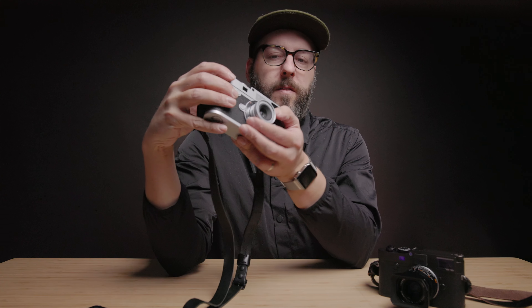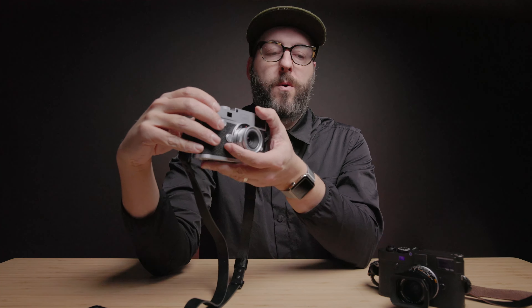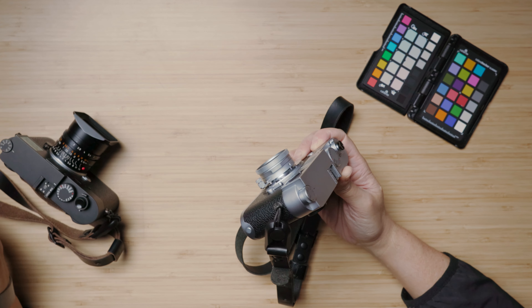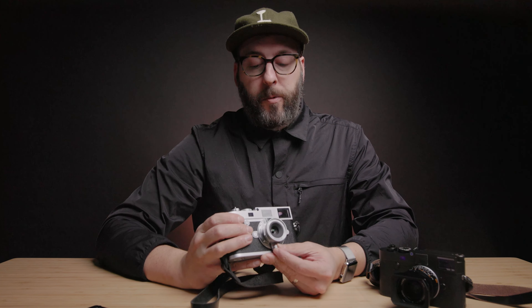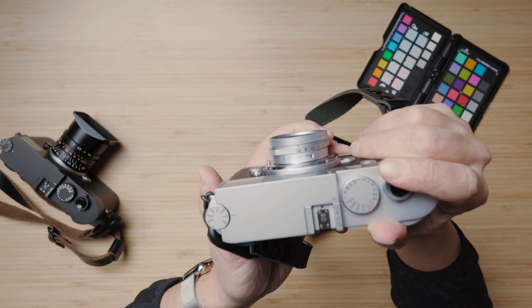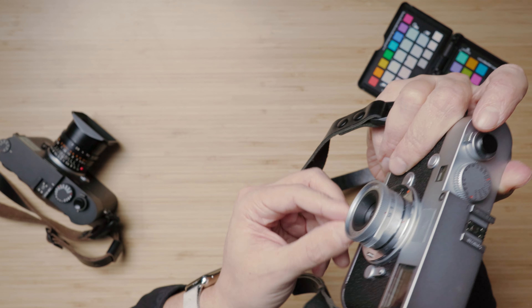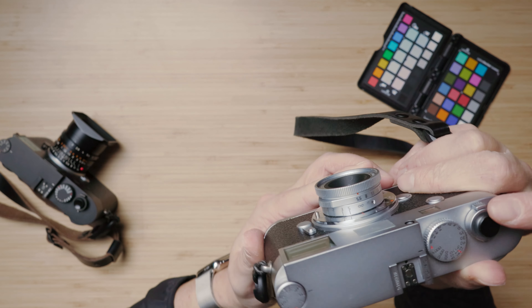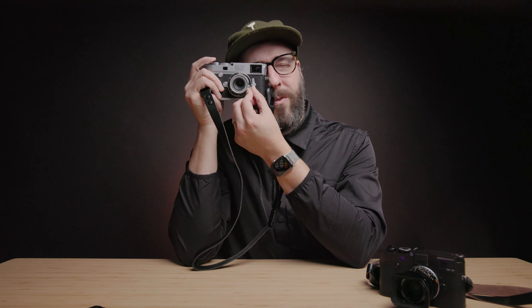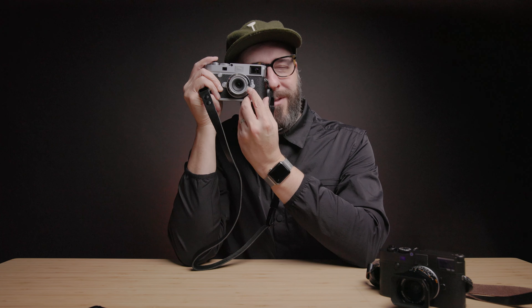I'll leave most of the lens performance discussion for my full review. I'll also be comparing it to my 28mm Summicron — probably not a fair comparison, but it'll give a baseline. I'm also planning to shoot with it on my Leica M6, because I think a lens like this will shine a little more on film and deserves a fair shake there too. Overall, the focus feel is really great — there's enough resistance but not too much.